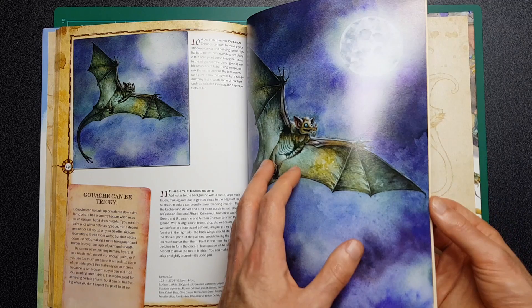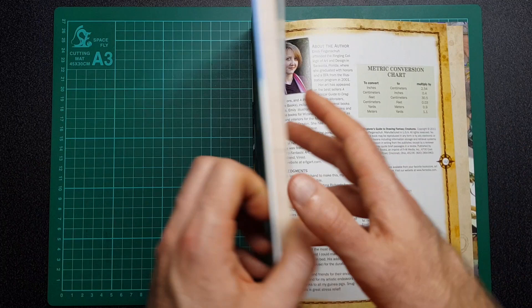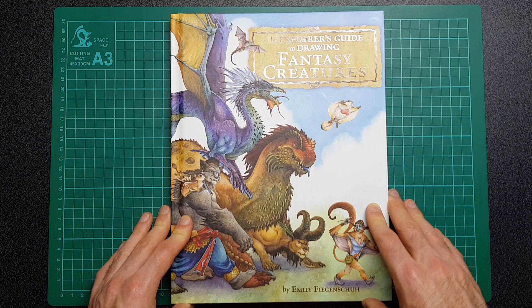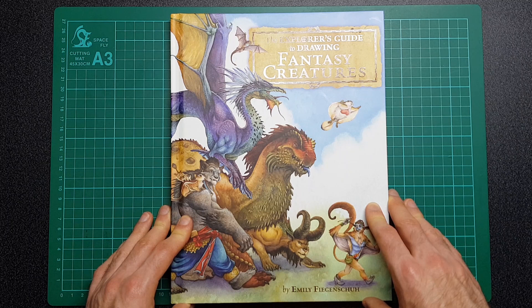I'm going to leave it at that because I flicked through quite a few pages there — I skipped quite a lot because I don't want to give too much away. But yeah, I just wanted another quick look at drawing books video. I do buy a ton of art books because I just can't resist it when I see one that looks awesome. I hope you enjoyed this video — let me know in the comments if you've got this book or any other art books you think are really awesome and worthwhile checking out. As always, please hit the like button and be sure to subscribe for more content.